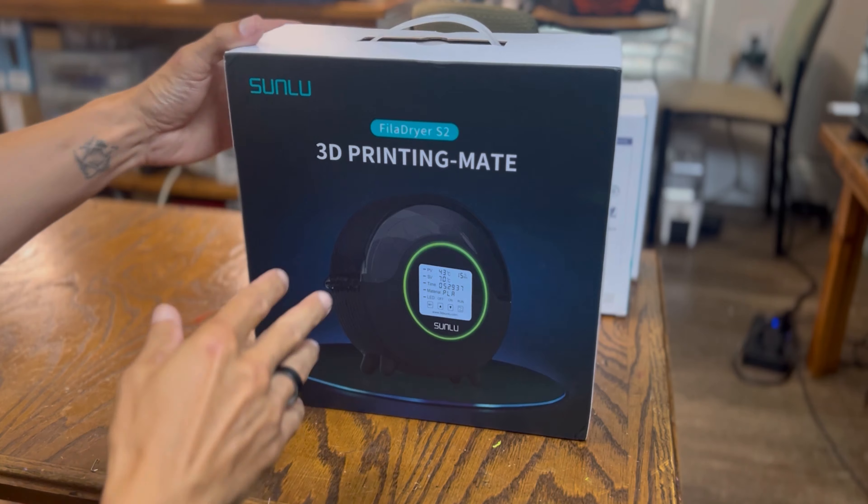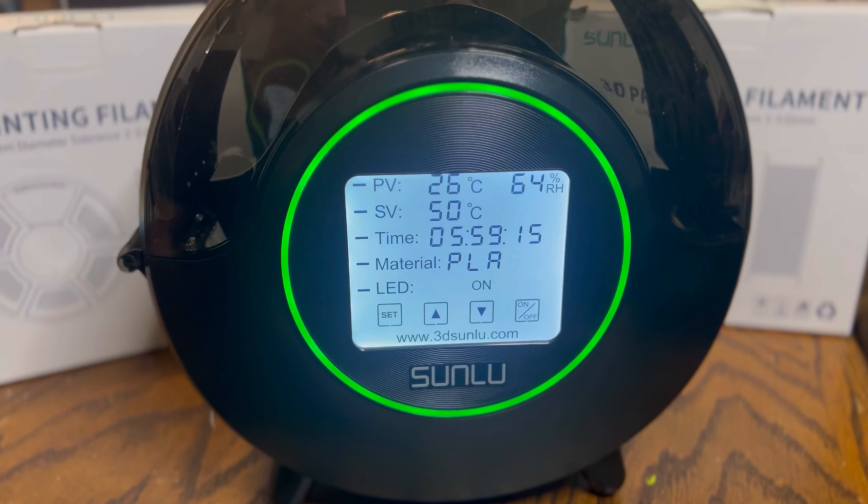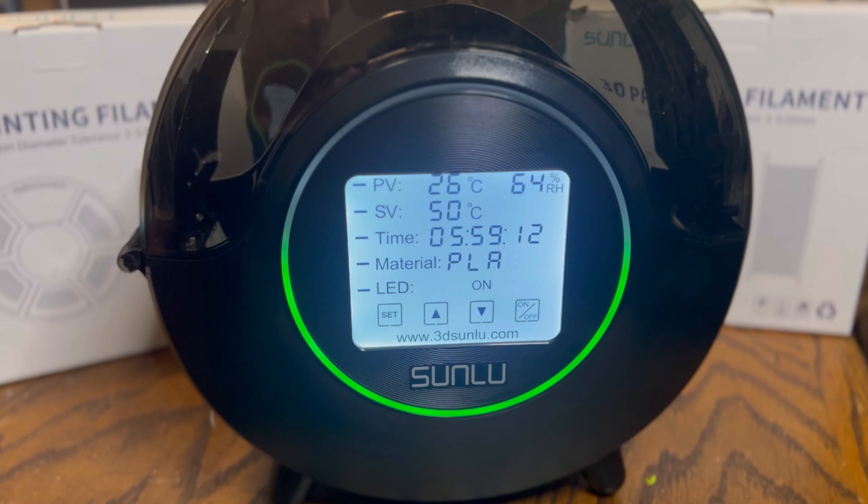One of the products that Sunlu sent over was their new S2 filament dryer. Let me tell you, it is a really, really nice, well-constructed filament dryer. You guys know I am a big advocate of filament dryers — they make a huge difference in print quality. Looking at this model, it has a very clean, sleek design with an easy-to-use touchscreen display.